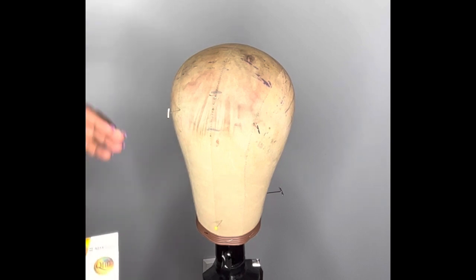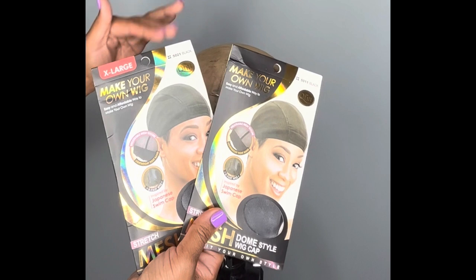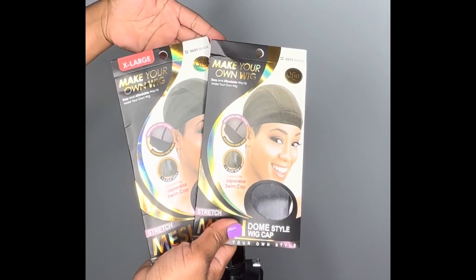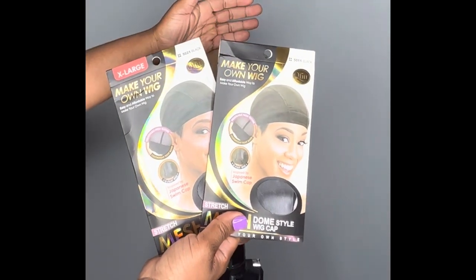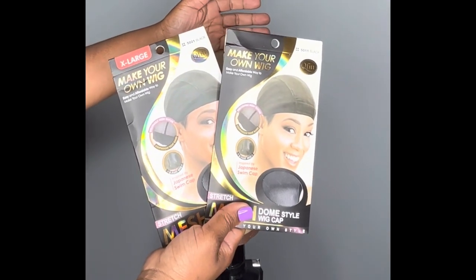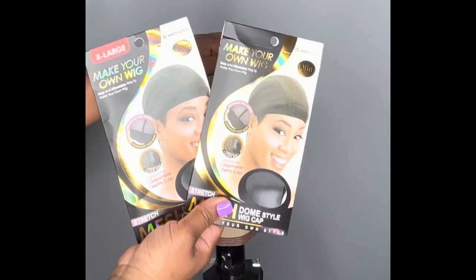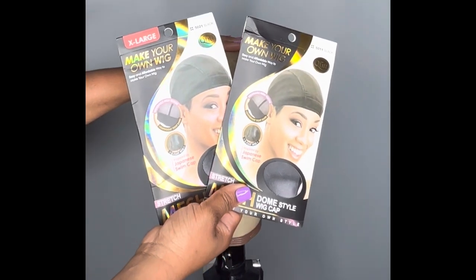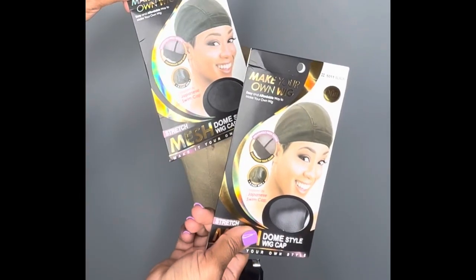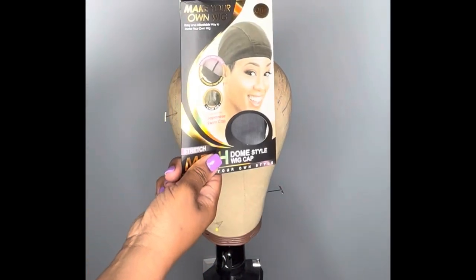After you transfer the measurements as shown in lesson one, you need to decide which cap to use. For this DIY wig making, we are making wigs on the mesh dome cap. Q Fit is a very good brand; I also sell Japanese swim caps and I'll save that for another video. For this video: if your client is a 23 and up, use an extra large wig cap; if they are 22 and a half and below, use the standard wig cap.